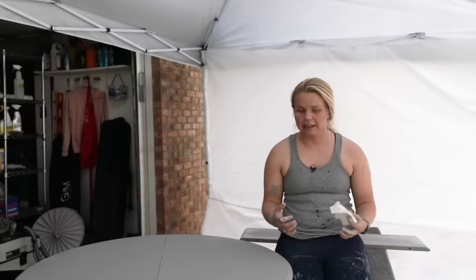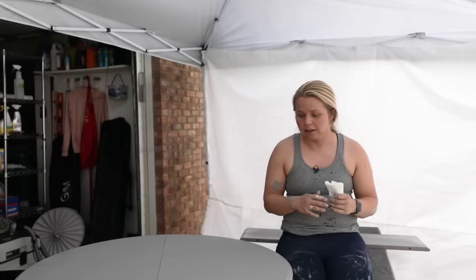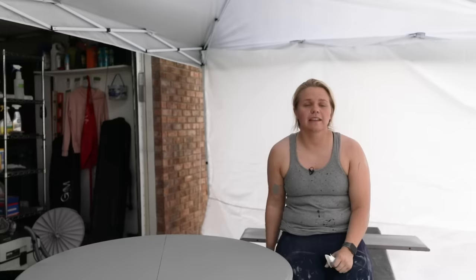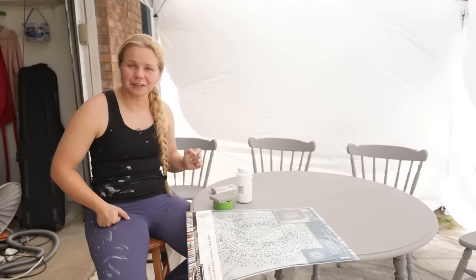I finished up the second coat slash touch-up coat. Really all I used was two 16-ounce cans of the Waverly chalk paint — 32 ounces total — which cost me about $22-$24 plus tax. That's a pretty good investment for an entire table set, even with a leaf and four chairs. I'm really pleased with the results; it really self-levels with the sprayer. Now I just have to wait for everything to dry before sealing it with Waverly Clear Wax.